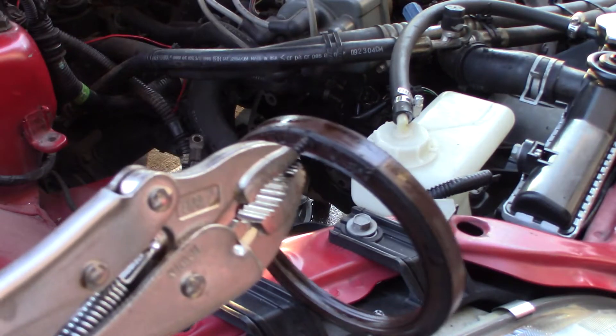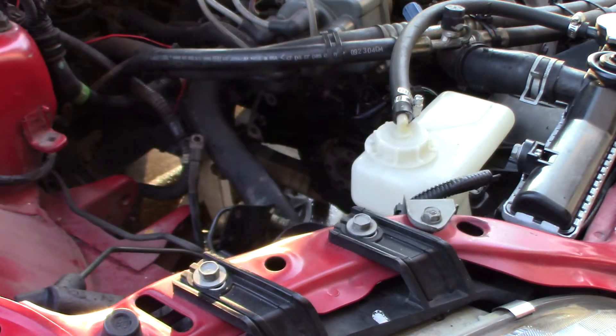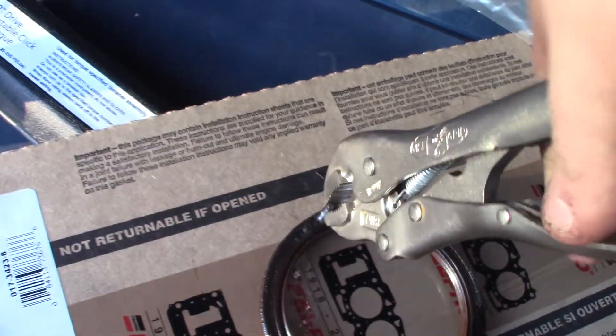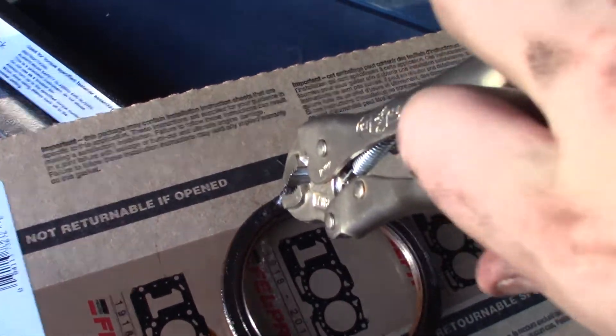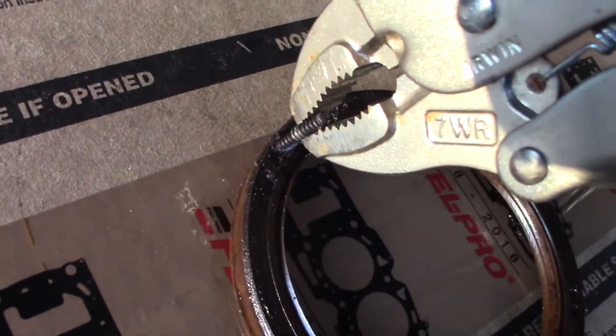Pulled it right out, first try. Sometimes it doesn't, sometimes it does — but every time, this is much easier than prying around with a screwdriver and it's not going to jack up your surfaces if you place the hole in the right spot.